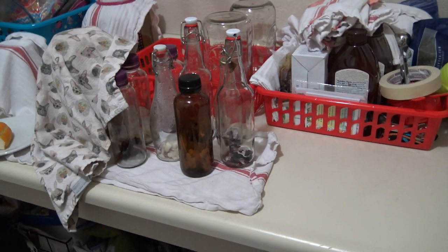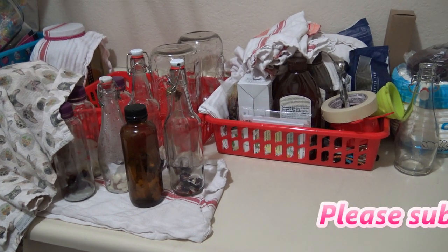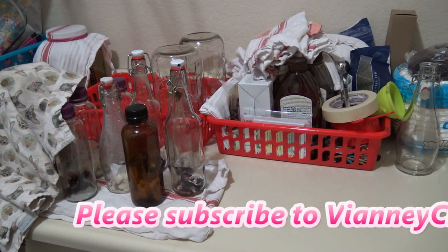Hey guys, I want to do a quick follow-up on the Jun and Kombucha videos I made a few months ago. I don't remember exactly when it was, but I was trying to think about it because I want to tell you something about the Kombucha and the Jun too.